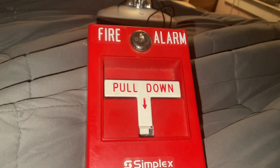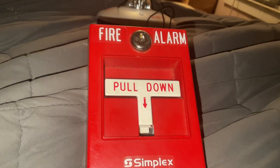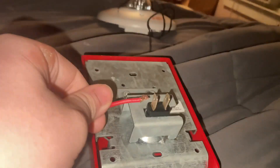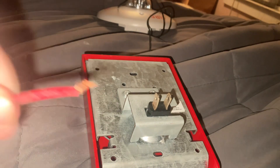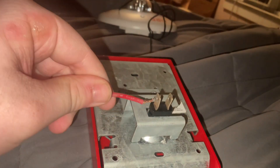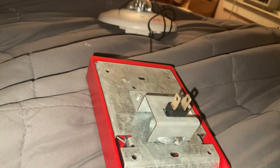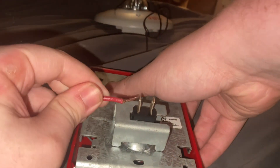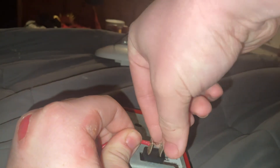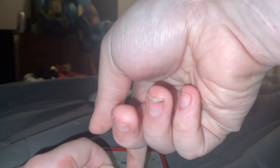What you want to do is grab your red wire, go to the back of the pull station, and insert the wire into this side right here. It doesn't matter if it has to be fully in — just get it in like this. Then hold it down. I'm doing this on a bed so it may be a little difficult.